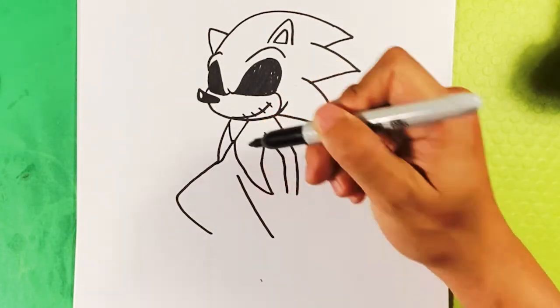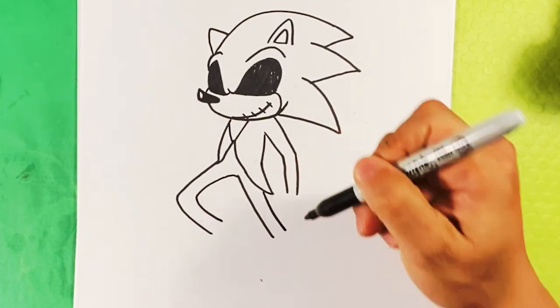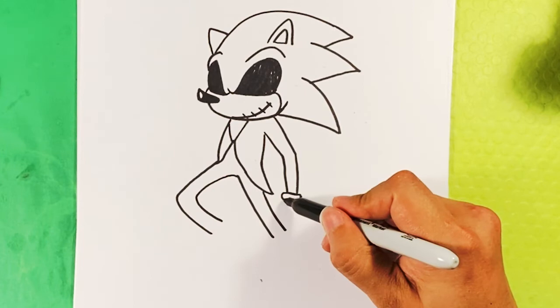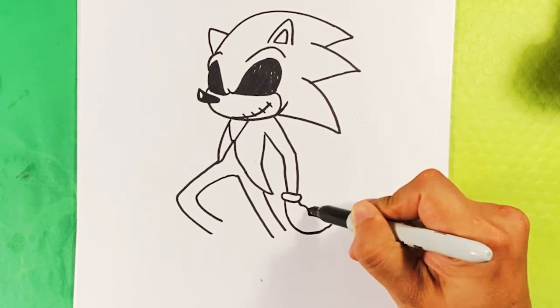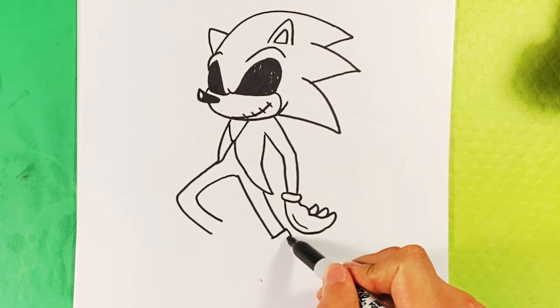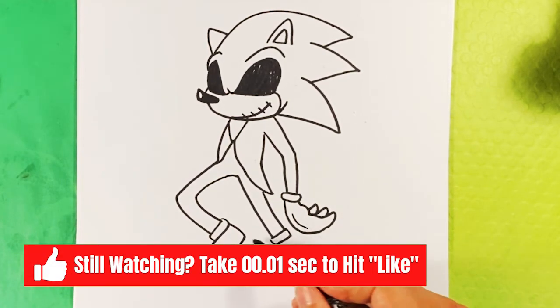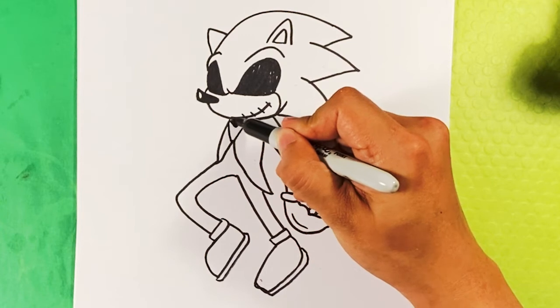Line over here, down this side, out and down. The wrist right there for Sonic's hand, and giving him a whimsical pose with his hand kind of going back, fingers bent. Line over here for a square where his pants are folded, and he's got the relatively Sonic-style shoes right there.